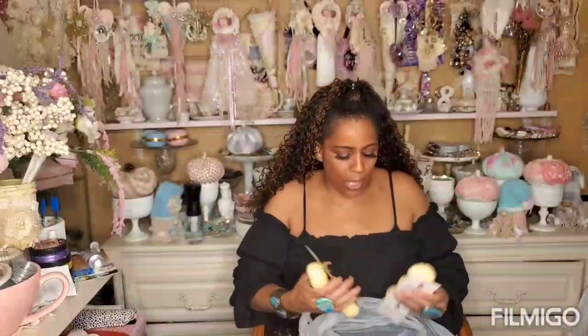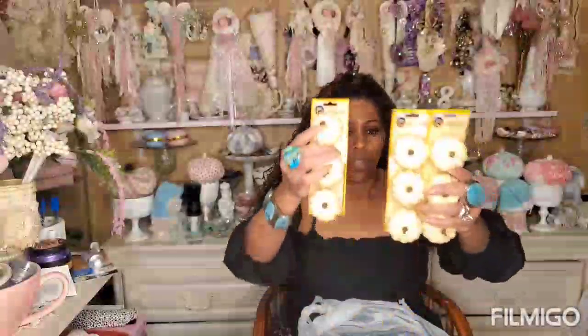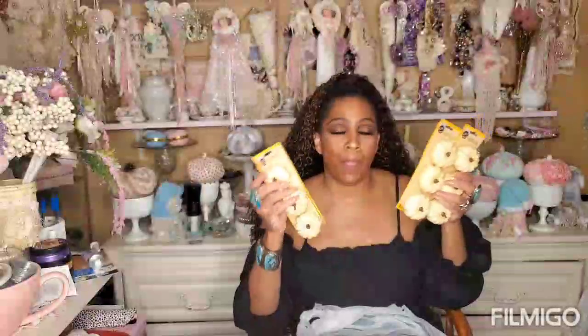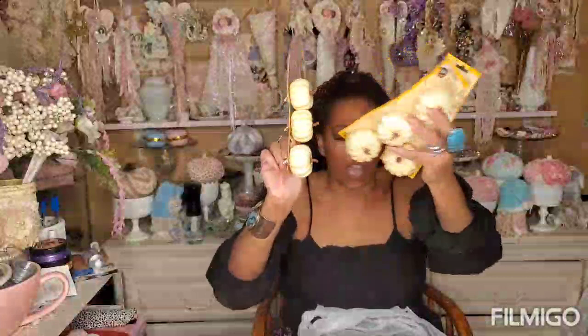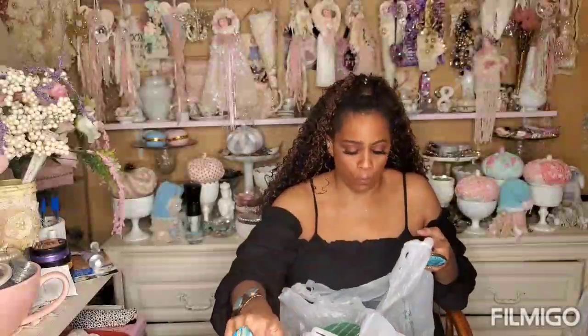I picked up three more of the white little pumpkins - that's all they had left. These are the ones that go the fastest and are not easy to find. I put these on my two-tier tray next to my stove on the bottom, and on top I have the McKenzie Childs ceramic pumpkins with black and white checks. They look so cute on that two-tier tray. I just want those in my stash for decorating.